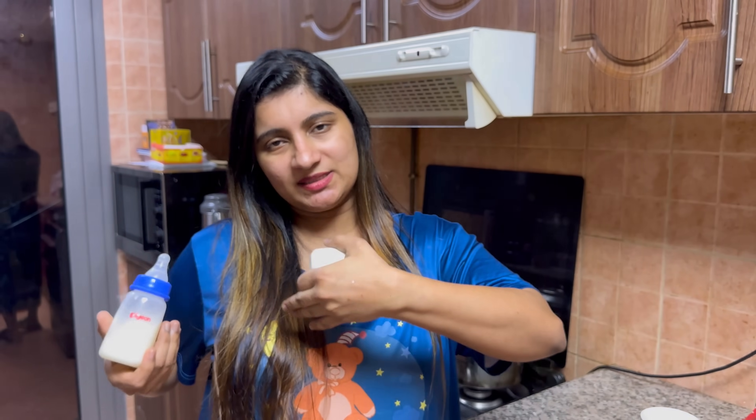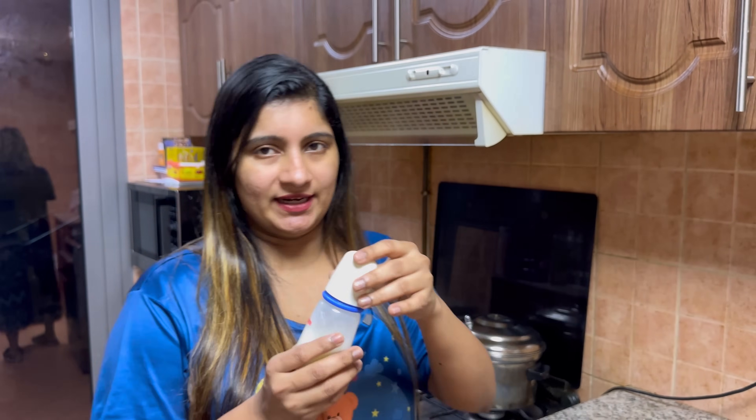You can feed it to your baby as breast milk. Now, you can feed it to your baby in a bottle. If you don't take it directly, you can't do it.